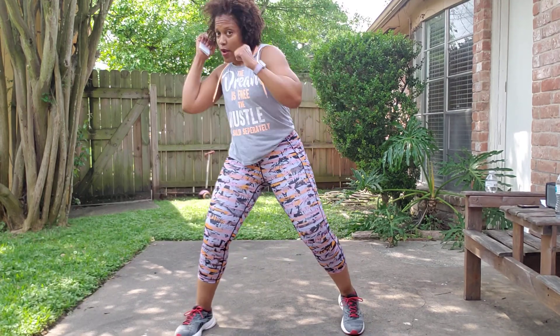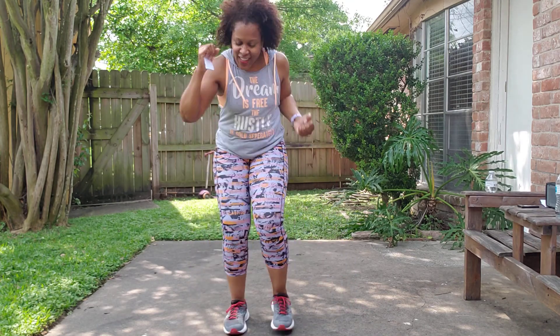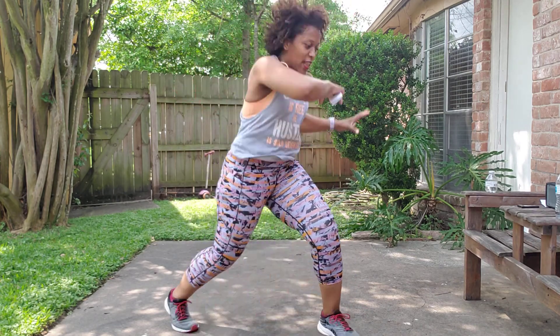Cross four, zigzag. Uppercut, front kick. Plyo, jingle. Left, right. Jump rope!